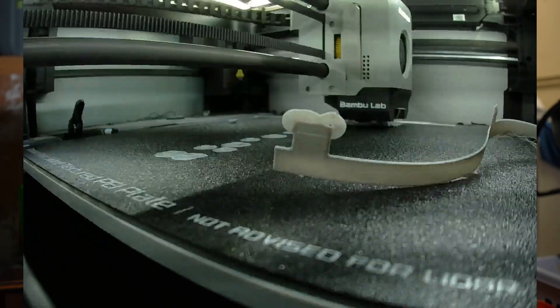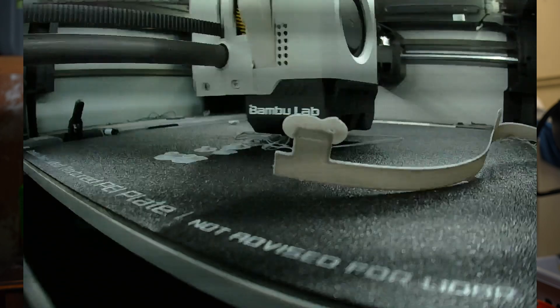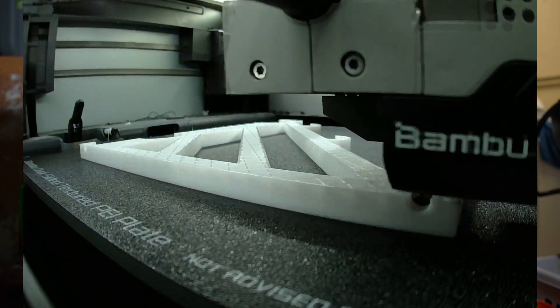You also get the spaghetti detection, so if something goes awry midway through a print it's just going to stop and alert you so you can check it out. Most of the time when it flags it, it really is bad. That spaghetti detection and first layer detection are going to save you money in the long run, though it will take a lot of those instances to make up for the price difference.